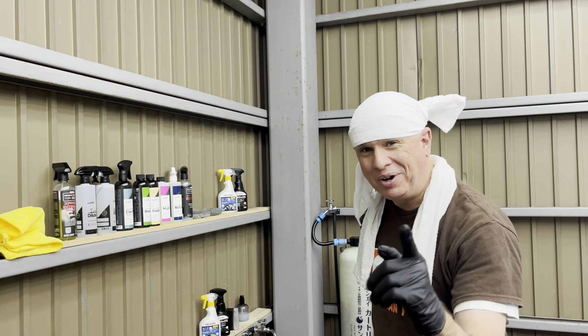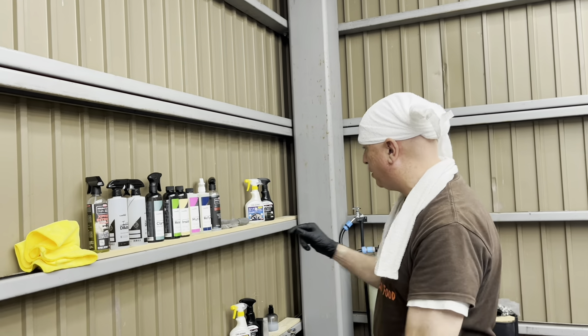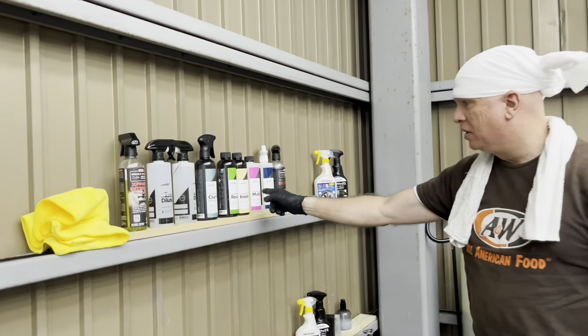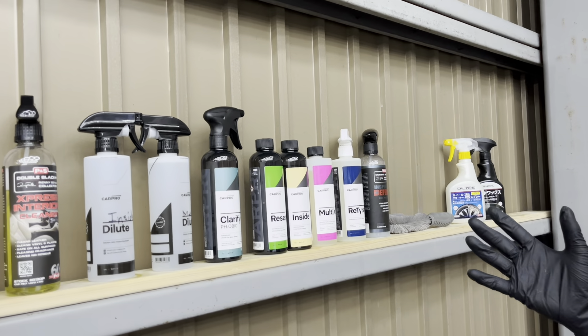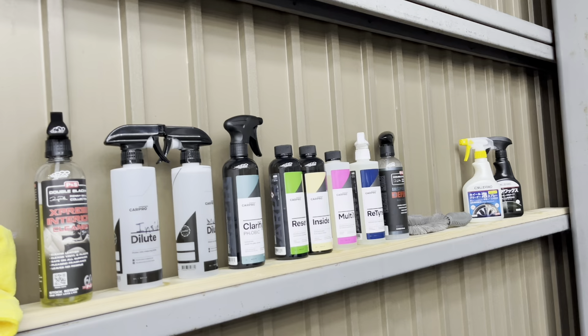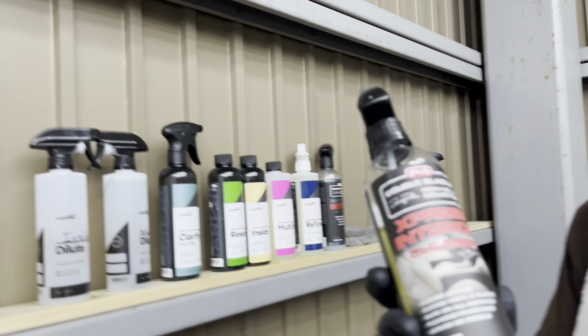Hey there, how you doing? Konnichiwa and all that good stuff. Welcome back. Today I am going to do a review of some of these products that I have right here. These are all my products and I use CarPro as my favorite. Last time I did a review, I think I reviewed this one from P&S when I was showing how to wash a car.